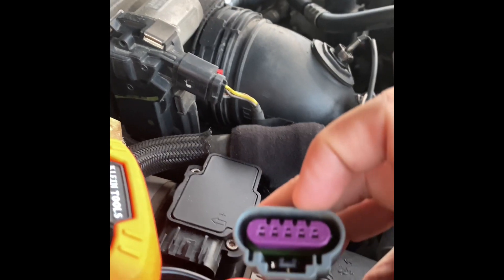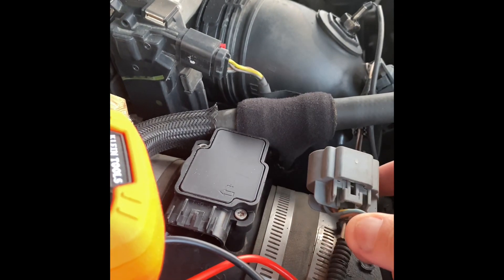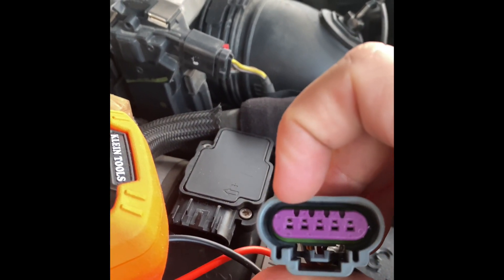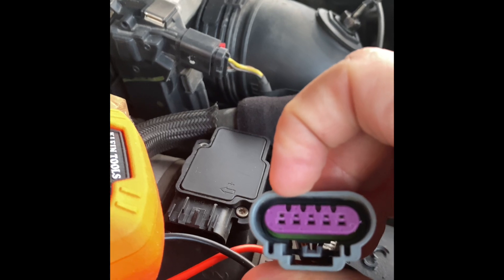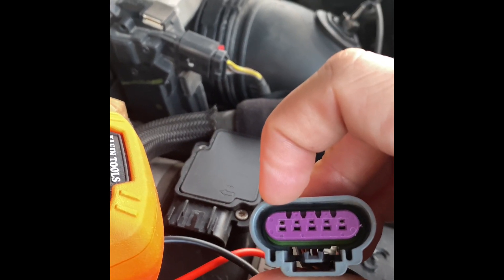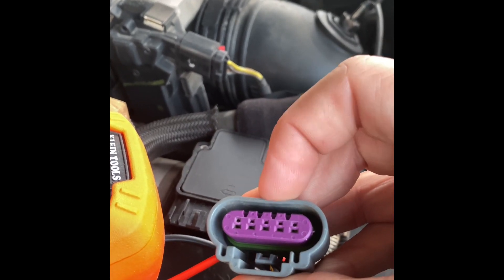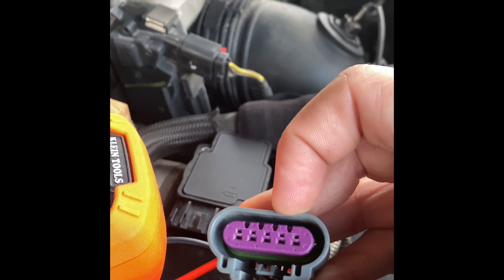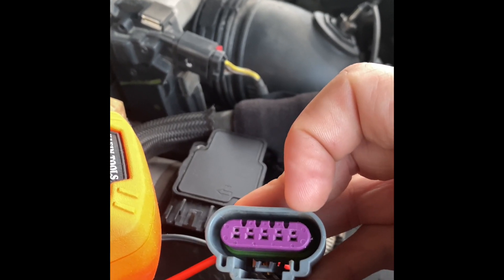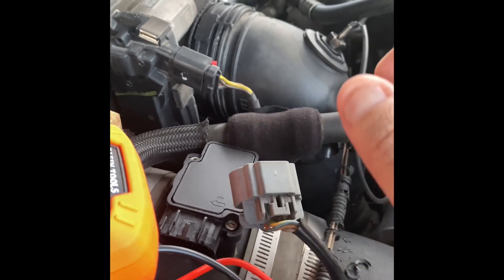I looked up what these signals are supposed to be. The plug goes in this way, so when you flip it back, the first pin on the left-hand side is your ground. Then you have a 5-volt signal, another 5-volt signal, a 12-volt signal, and the last one is open or another ground.